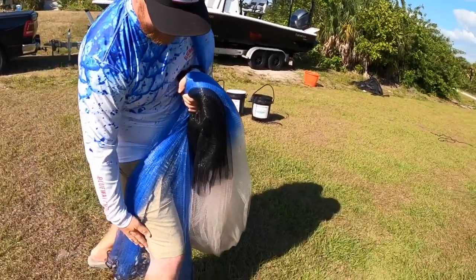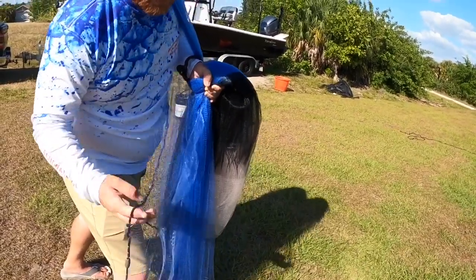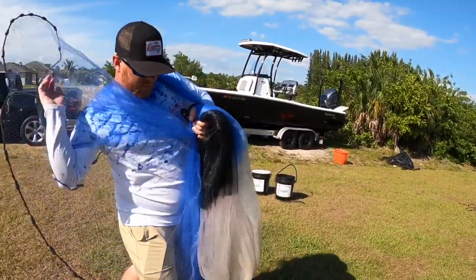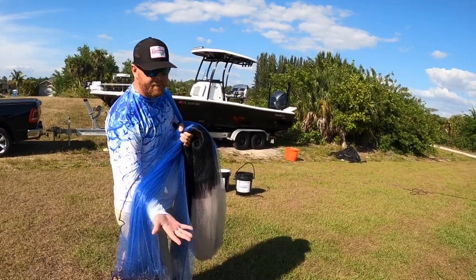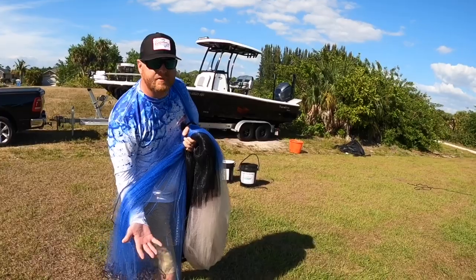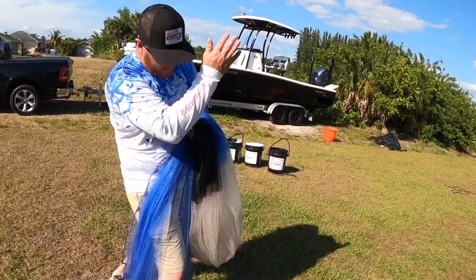When you're new to throwing nets you can just split it over your knee — that's the easy way. After you get a little more advanced you can fan it. On a 12-foot net, fanning about four times is usually a pretty even split. After that, let it drop right over your knee.